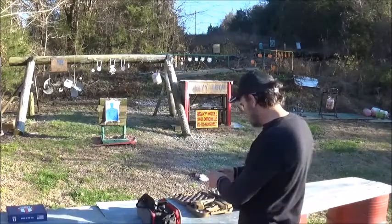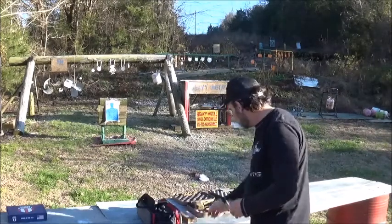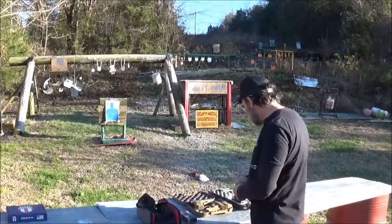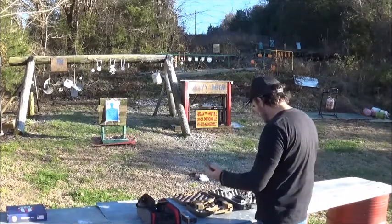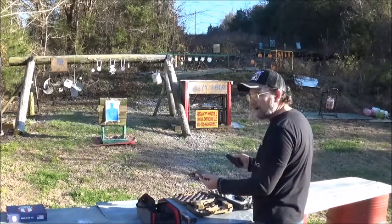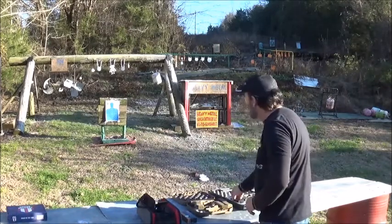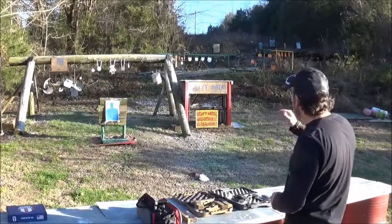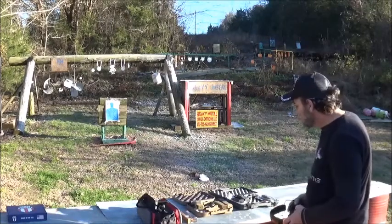We're going to be shooting the PMC Bronze 115 grain full metal jacket. I have 10 loaded up in each firearm, and I also have another mag in each loaded with 5. We're going to do a speed shoot and see how that turns out. We're going to go to this fresh paper target, and the steel is just waiting to be shot. Let's see what we can do.